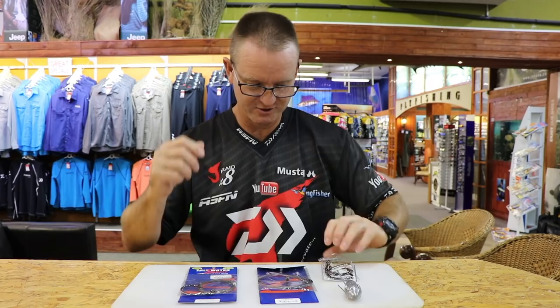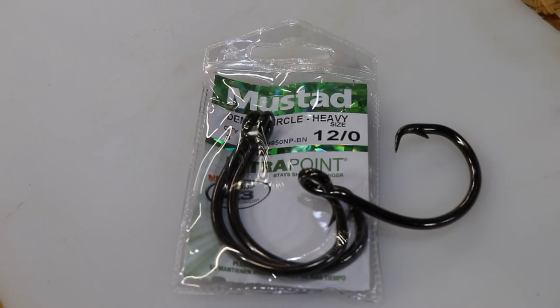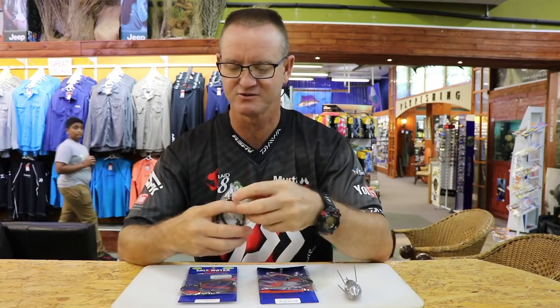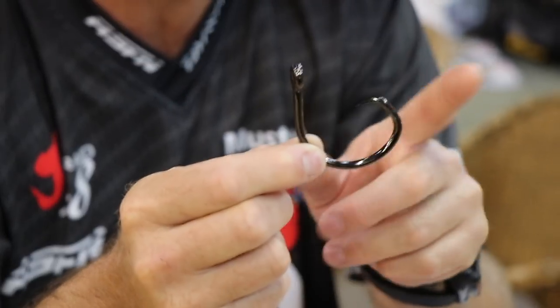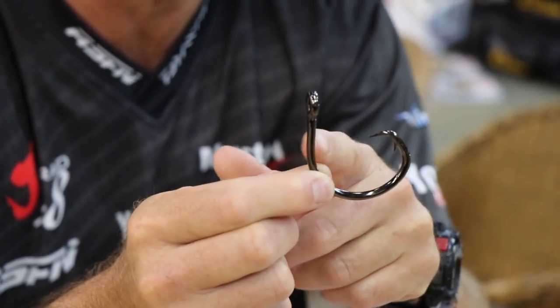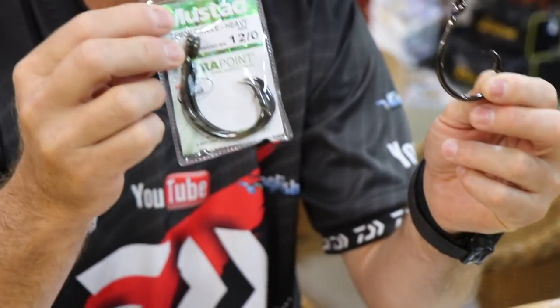Both of them basically use our Demon circle hook 12/0, which is a heavy duty circle hook. Let's take it out so you can have a better look at it. That's the hook that we use on our drone traces — it's got a very wide gap, so if you're fishing for big fish, that's the hook we recommend. Very big, very strong — that's our 12/0.